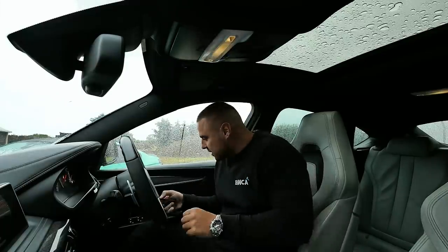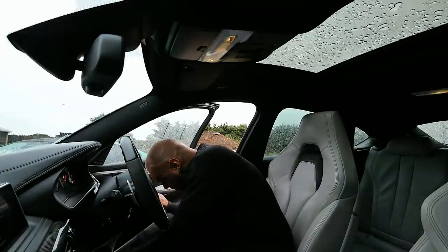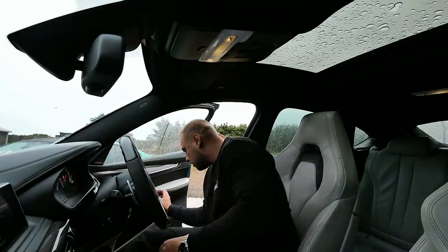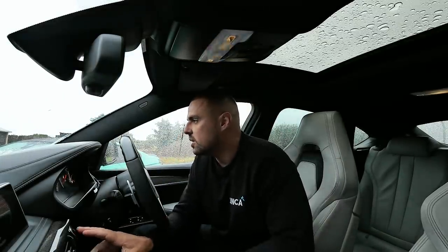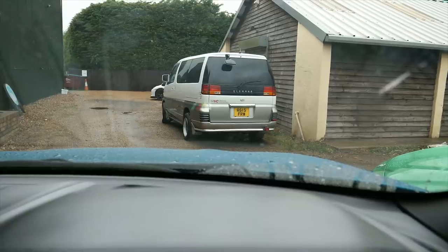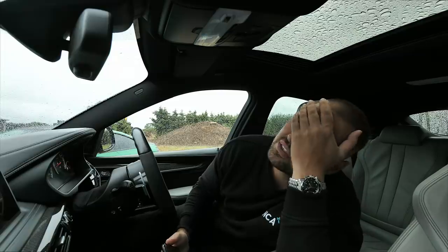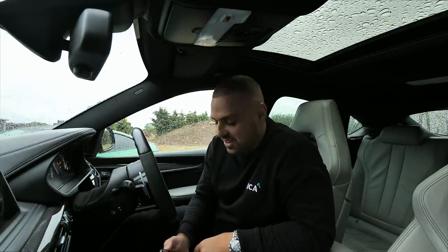Now the X6M and Carly. Let's plug this in — a lot easier. Start the engine. Straightaway M logo — you can see it there. There are even more options for the X6M. This is a bit mind-blowing. As much as it's completely idiot-proof, to go through all these options you need time on your side.